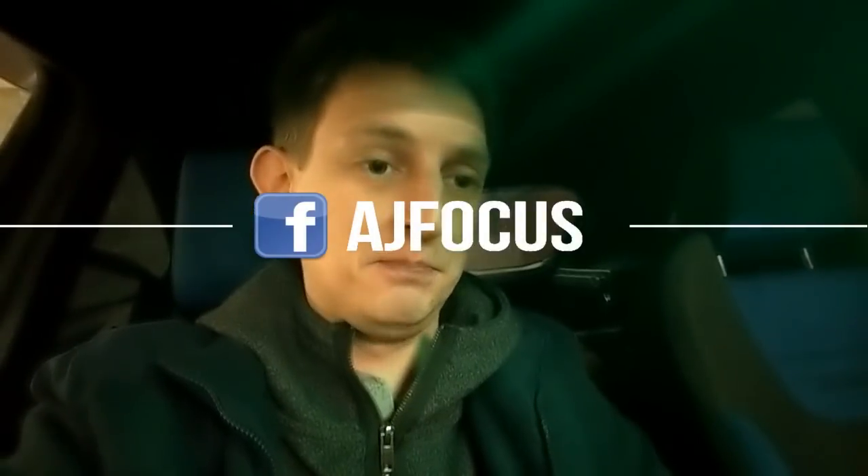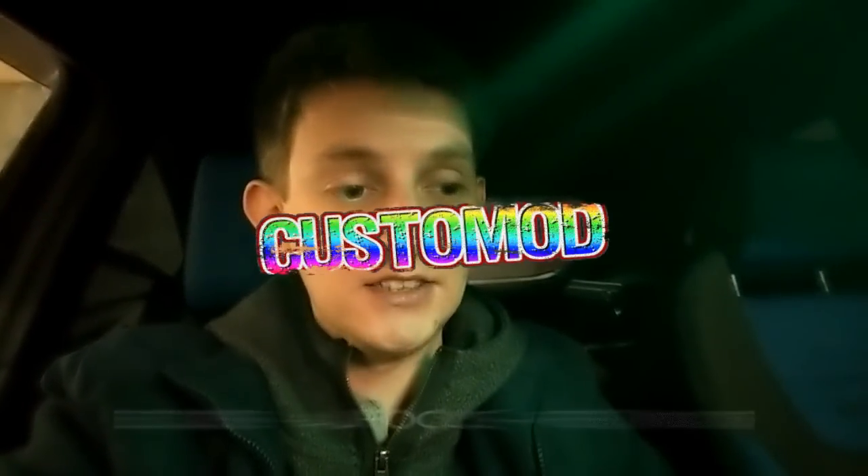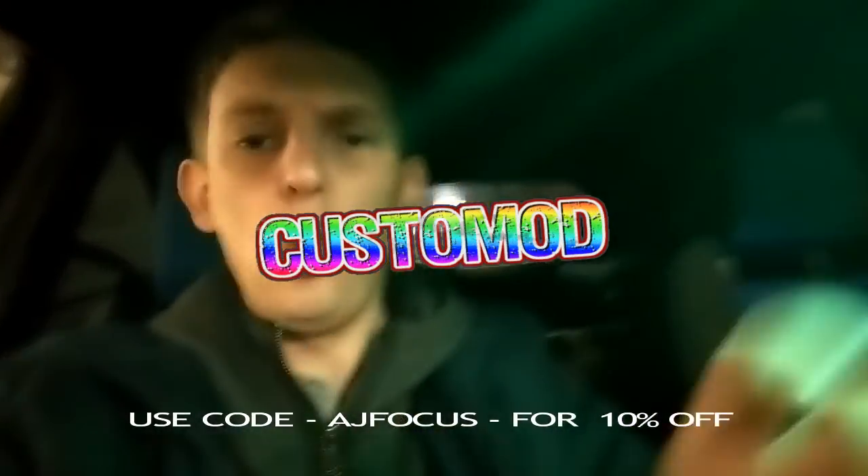If you are interested in merchandise, just go onto the AJ Focus ST RS Legends storefront on Facebook - that will also be linked down below. It's on my AJ Focus Facebook account. And don't forget the channel is still sponsored by Custom Mod - so if you fancy the RS vacuum pipe or these awesome blue LEDs for the ST, they're in the back of the car. Get on their website and don't forget to use discount code AJ Focus.